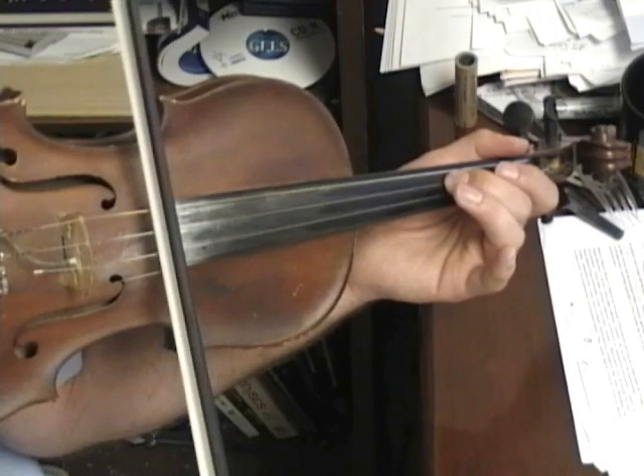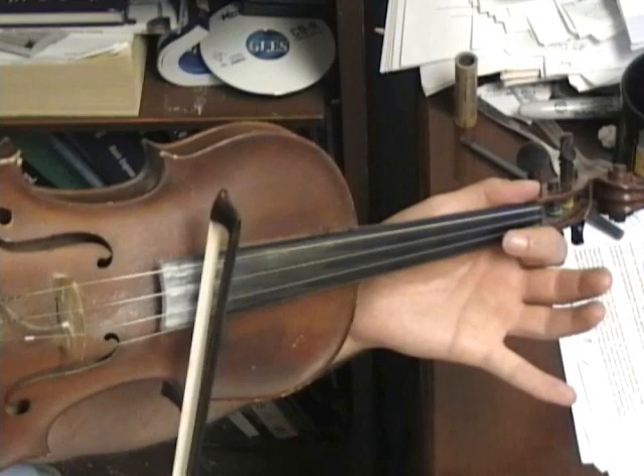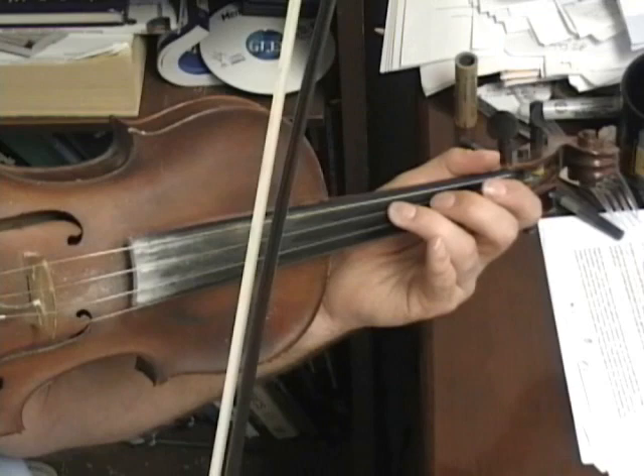Now back to A one: one, oh. Then a G sharp here on the third finger D. Then A one. And on the D string: O, one, three. And still that sharp third finger, the G sharp.